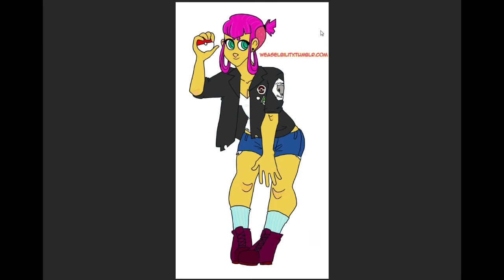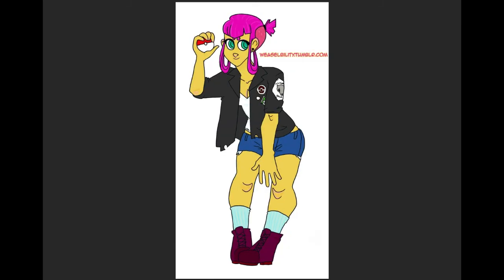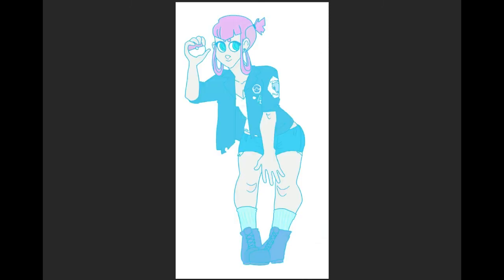Okay, this is our second drawing for Redline Tuesday today, and this is by weaselbility.tumblr.com. Before I even get started on this, I just wanted to say that I actually rotated the drawing slightly, as you can see here. The reason I did that is I wanted her feet to be a little more flat on the ground — they were kind of off at an angle. That's not like a huge big deal. Just if you feel like you need to do that for your drawing to feel a little more complete, all you need to do is rotate it.